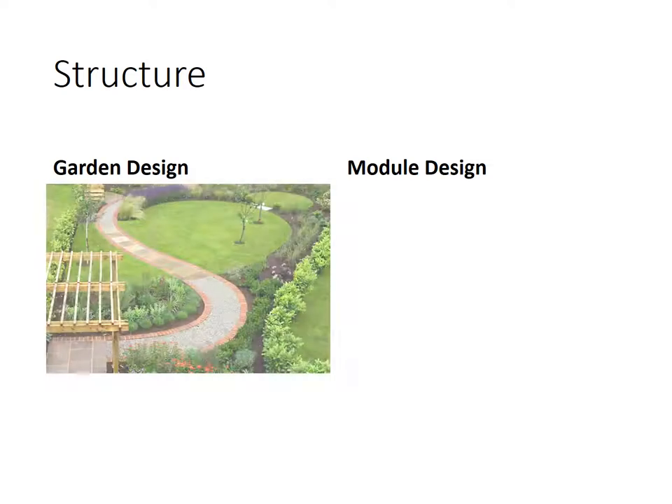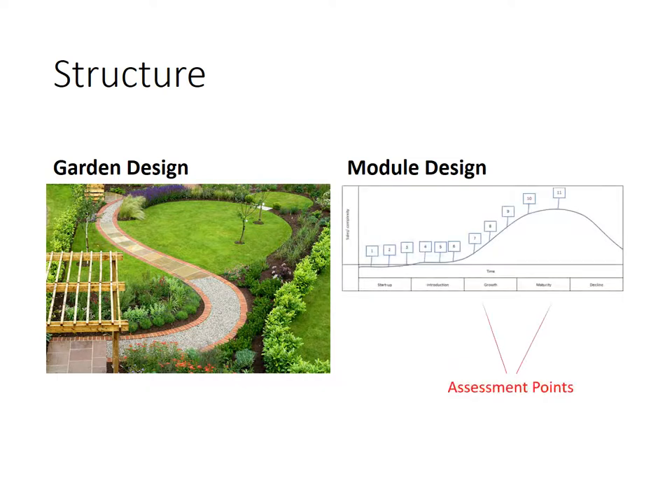Next we're going to look at structure. Monty Don always talks about the pathway — how a pathway is a good spine for a garden. He also says if you have a pathway, it should go somewhere. You can see this pathway goes from the pergola towards the top end of the garden, and it actually loops back around and connects the top bit as well. So the pathway is the backbone of a garden. With myself, this is a model I created for enterprise and opportunity, using the standard business life cycle. You can see there that's where my two assessment points are — one at the end and one in the middle. That might become relevant a bit later on.